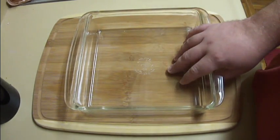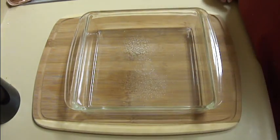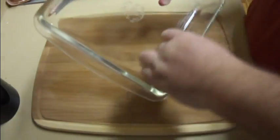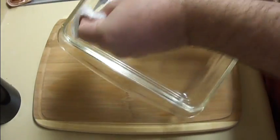To get started, I have an 8 inch by 8 inch baking pan here. You can use glass, you can use metal, it doesn't really matter. I've just got some non-stick spray, and I'm just going to spray it barely. Then I'm going to take a paper towel that I've folded up and wipe most of this oil out. You just want a very thin layer of oil on your pan, and make sure it gets up on the sides a little bit as well.